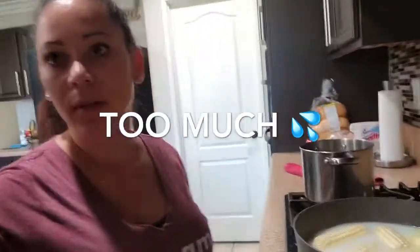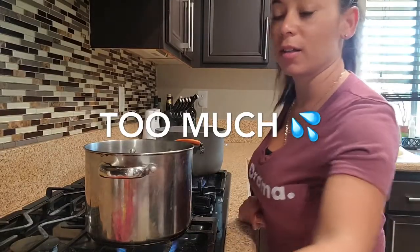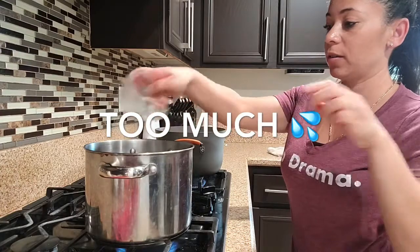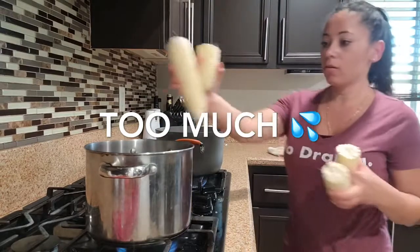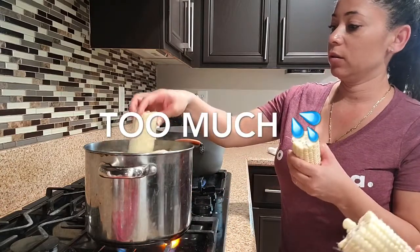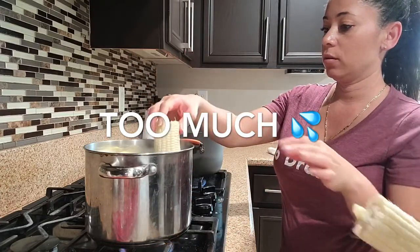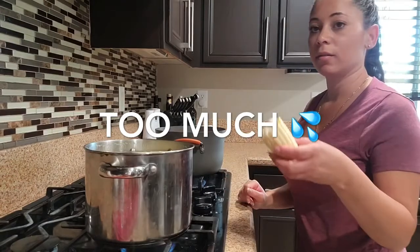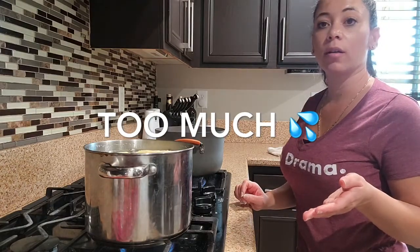The next method is with sugar. We're going to put one teaspoon of sugar and two tablespoons of butter into the boiling water, then add our corn and let it cook for 10 to 15 minutes.